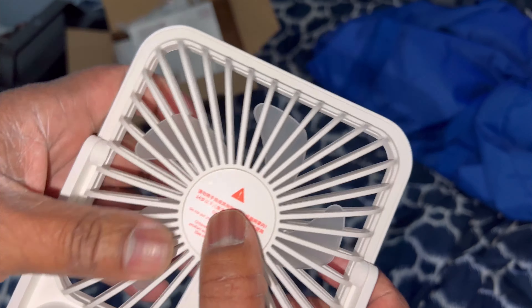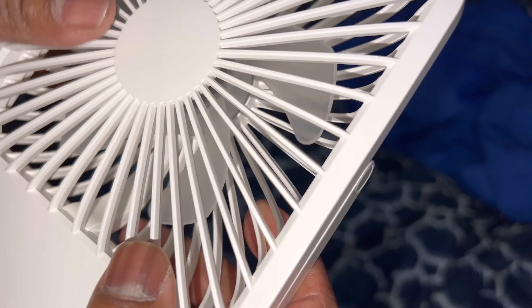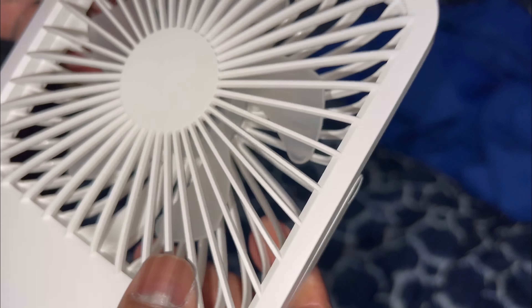Oh well. Is it easy to take apart and clean? Yes, it is easy to pull it apart and clean. There's a way that you can do it, and it will come apart for cleaning.